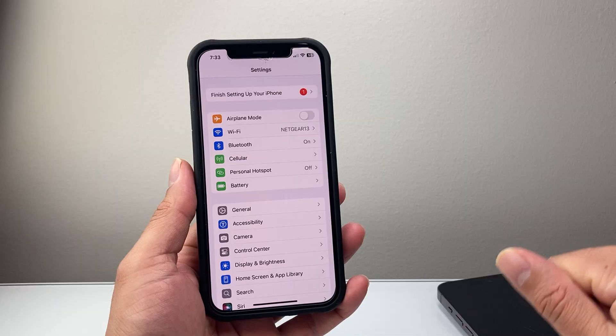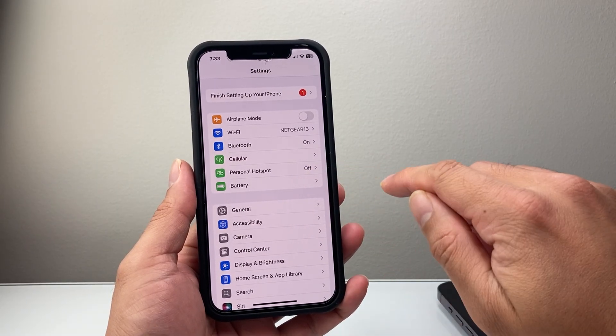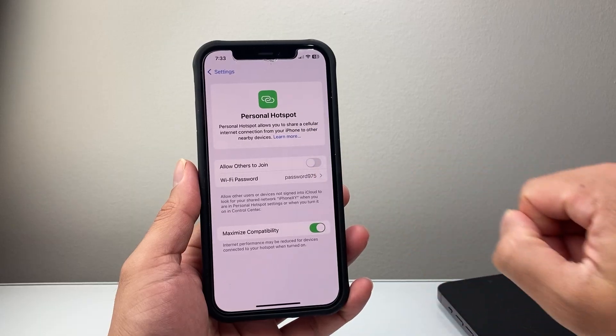Now, the next thing you're going to do is go into your Settings on your iPhone. And right here, if it is enabled, you should see an option that says Hotspot. So you're going to tap on Hotspot right here.